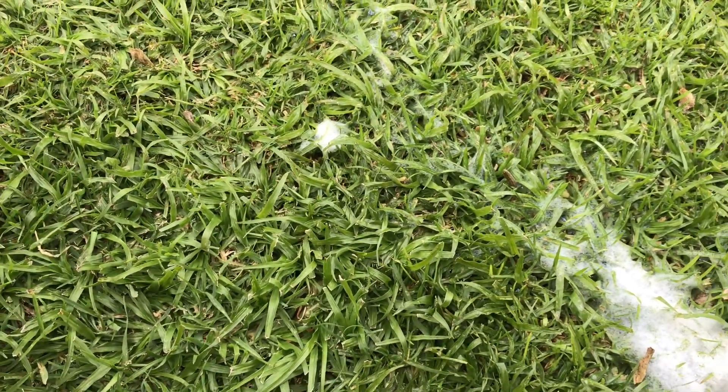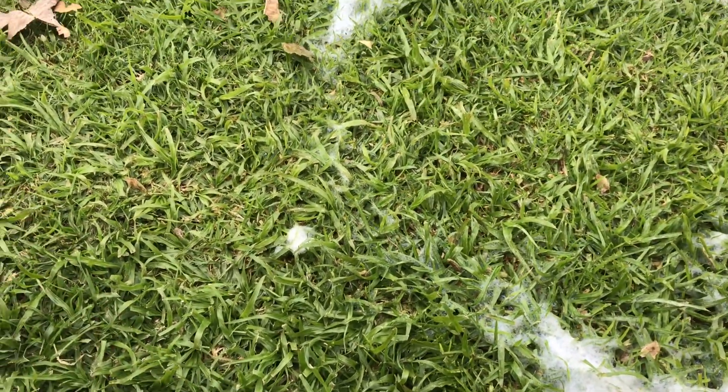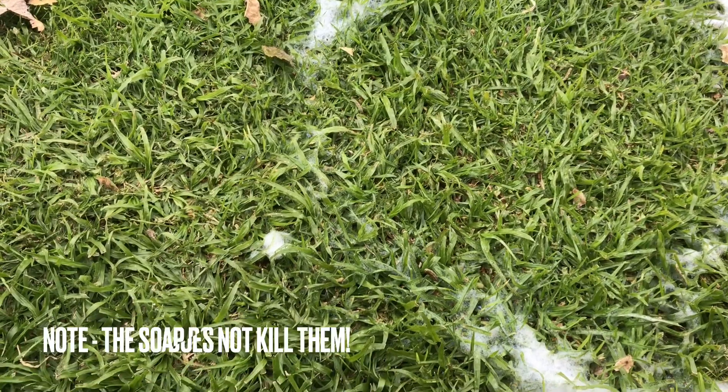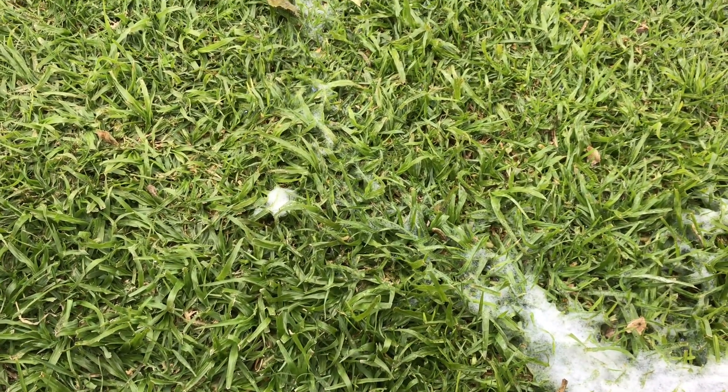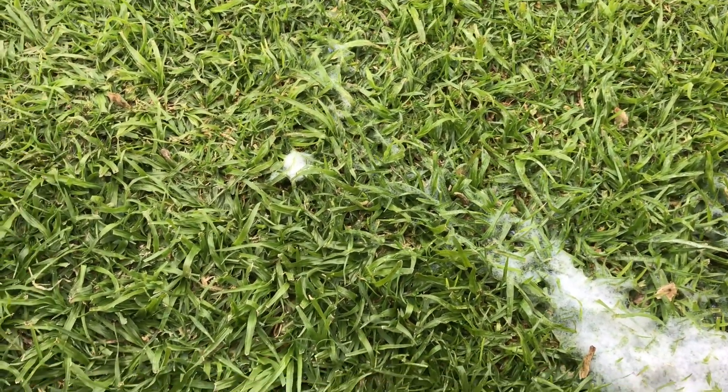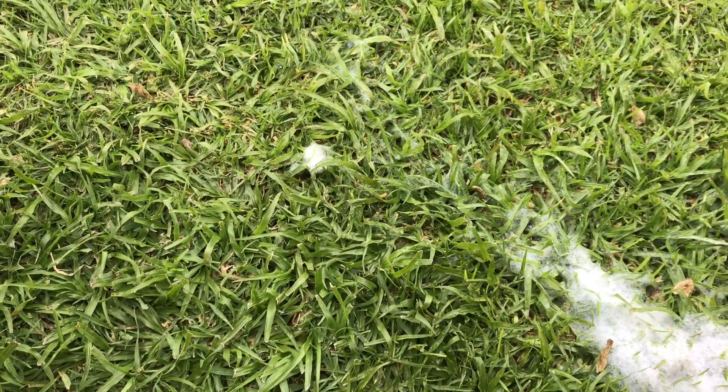And a third one. Now luckily most of these guys are dying, and if I walk away the birds will come and grab them. But it does prove that I'm just about to start out with an army worm issue in the exact same place I had it a year ago. Something told me I should come and do this video, and there it is.